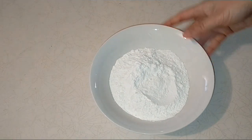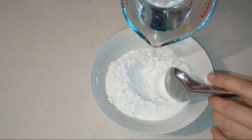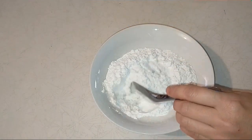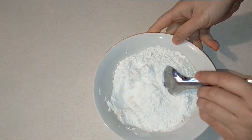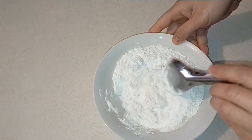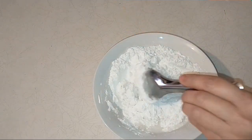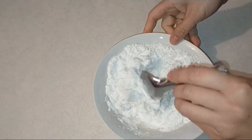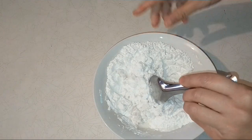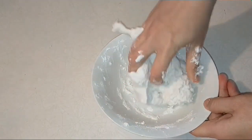Tiếp theo là cái bột nếp 150g. Mình sẽ cho nước hơi nóng vào và nhồi từ từ. Cho vào chút xíu rồi trộn lên — cho từ từ từng chút nước vào, đừng cho một lần. Nếu cho nhiều quá thì bột sẽ nhão. Mình cho từ từ cho đến khi trộn đều thành một khối dẻo mịn.